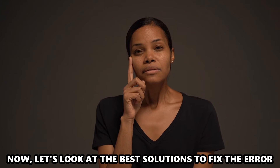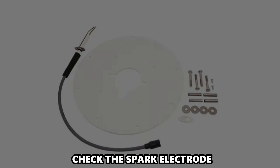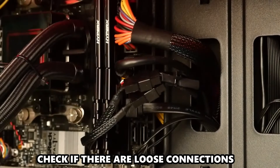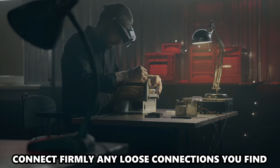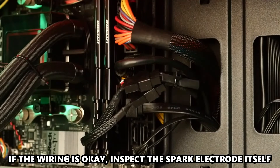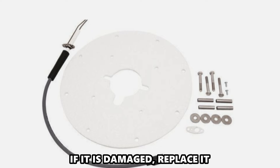Now let's look at the best solutions to fix the error. Check the spark electrode. Inspect the wiring on the spark electrode and check if there are loose connections and damaged wires. Connect firmly any loose connections you find and replace any damaged wires. If the wiring is okay, inspect the spark electrode itself. If it's damaged, replace it.